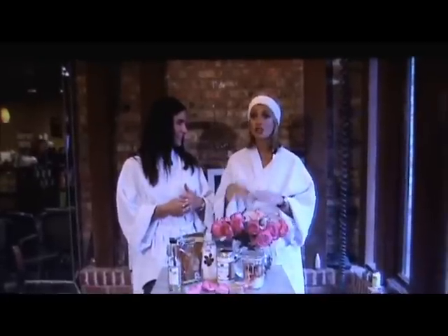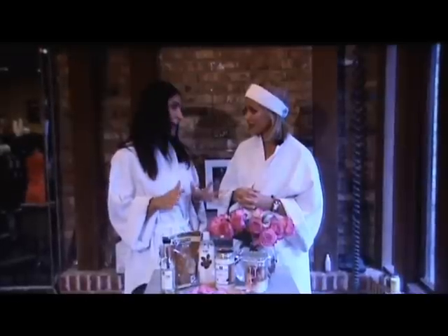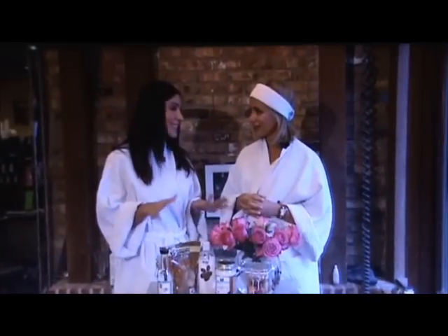Nourishing scrubs cost so much money these days, but we are going to make a fabulous one with roses and coconut oil that's going to cost you less than $10.